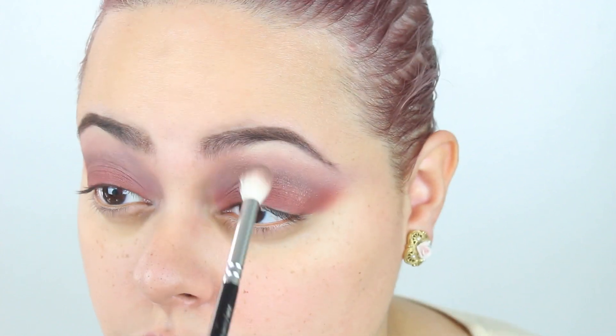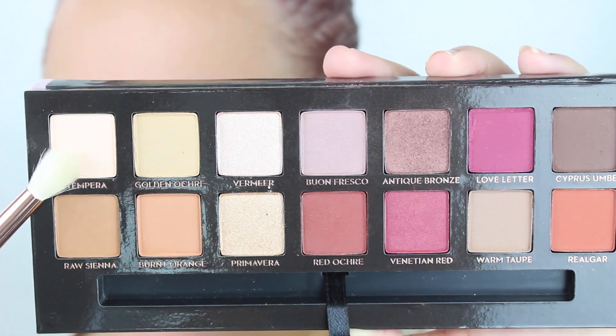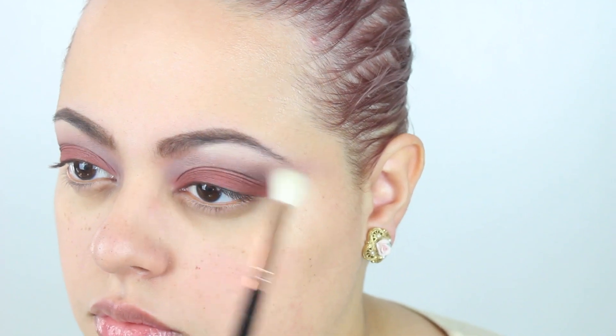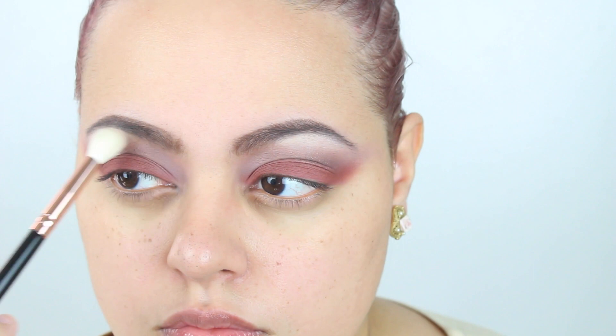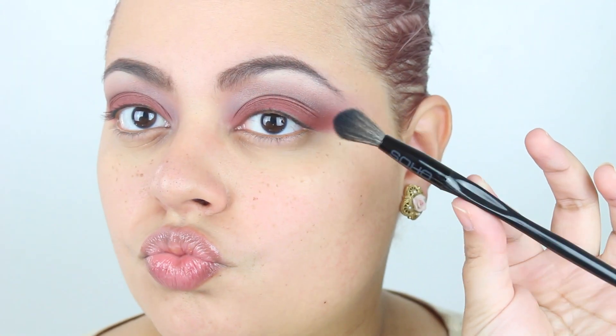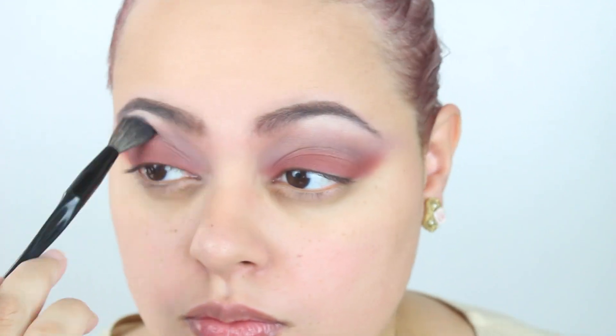I really wanted this to be blown out and smoked out. Then I took Para to brighten up the look and used it as my brow highlight, placing it up into the arches of my brows with the Party Queen taper blending brush. It's kind of like a shell beige color — really pretty — and it helps make the look cohesive. Then I took the Soho blending brush, one of my favorites, and blended all the colors together to make everything seamless.